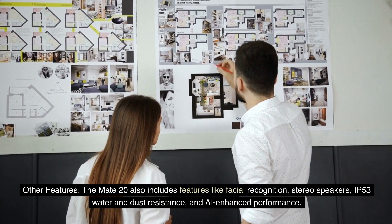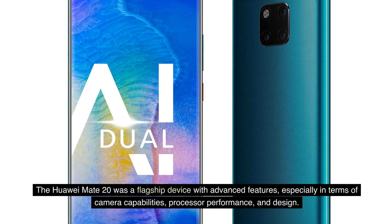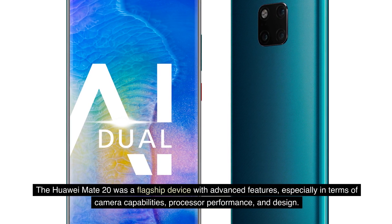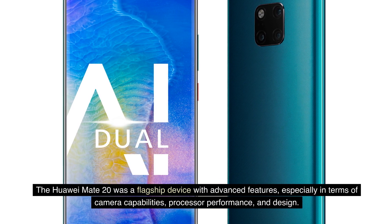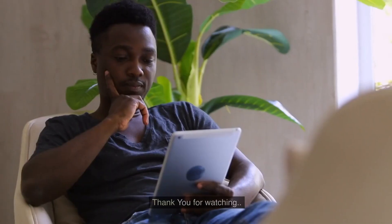The Huawei Mate 20 was a flagship device with advanced features, especially in terms of camera capabilities, processor performance, and design. Thank you for watching.